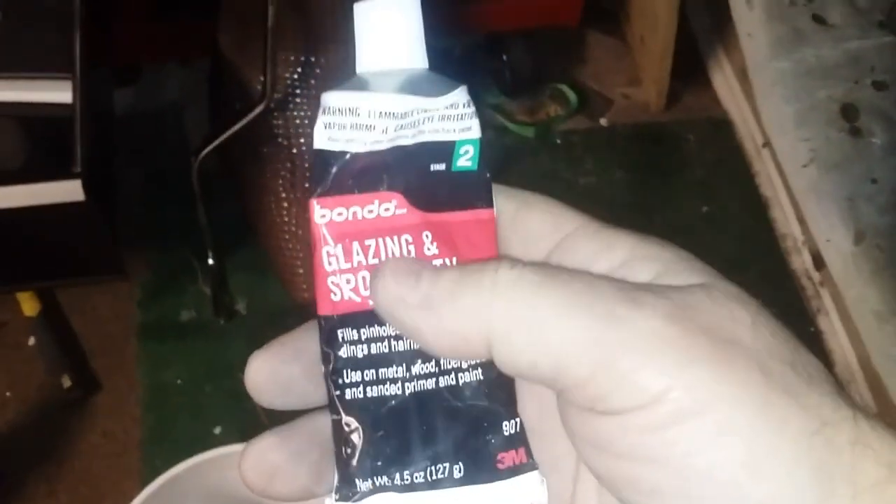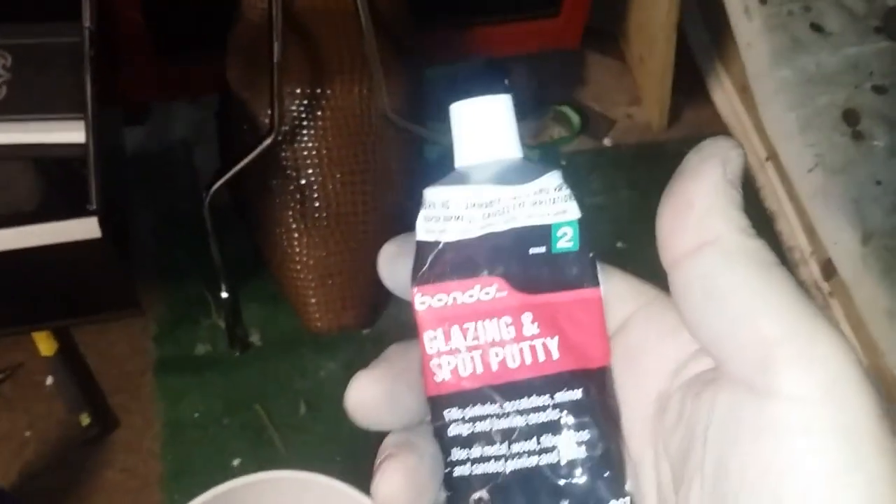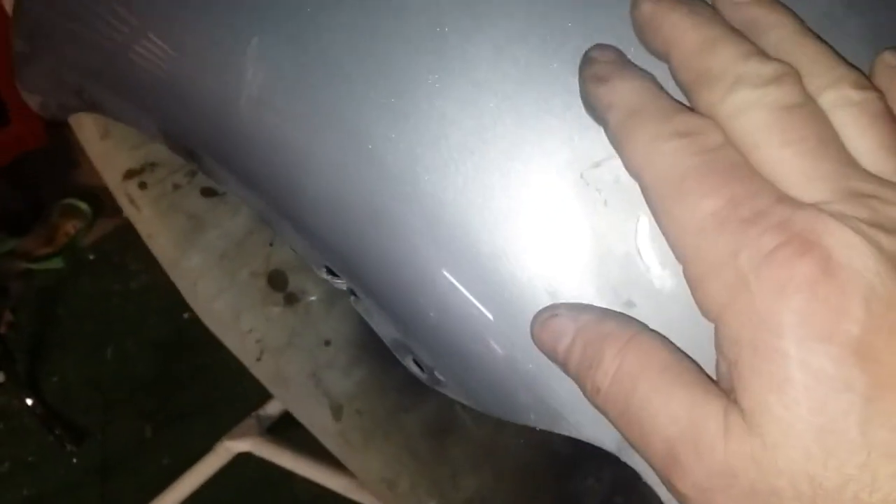Let me see if I have it over here - here it is. What I do is I heat this up a little bit with my heat gun, especially since it's winter right now. I'll heat that up a little bit and that's perfect for doing stuff like this. All these little nicks - I put the glazing putty on with like a piece of cardboard or piece of plastic, and then I'll sand it down. But this fender has to be sanded down a lot better first.